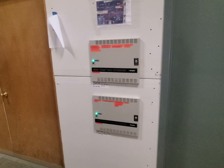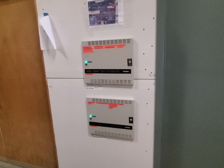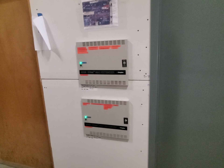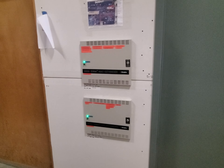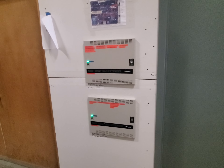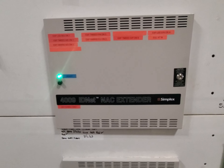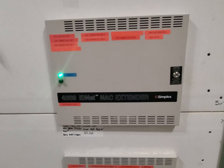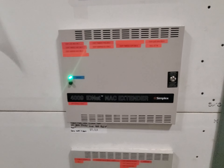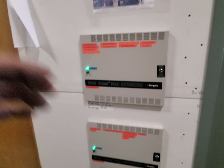Here we have our extenders. The state fire marshal's office claims they don't know what these do — yeah, that's probably true, they probably don't know what they do. I surely hope everyone watching this knows what these are. These are called knack extenders, or what I often call them, knack power supplies — another term is expanders. That's actually my number one term for them. Let me give you a rundown of what these do.